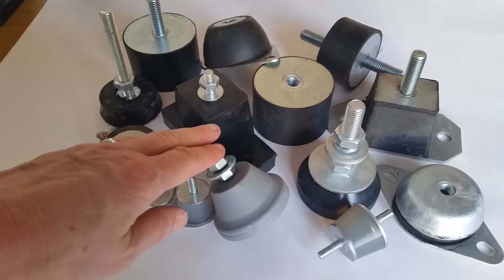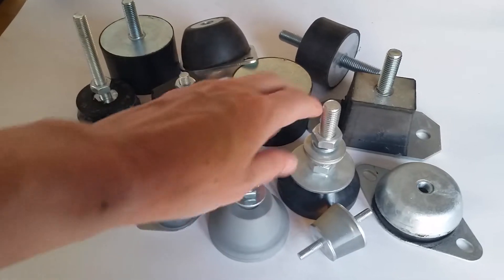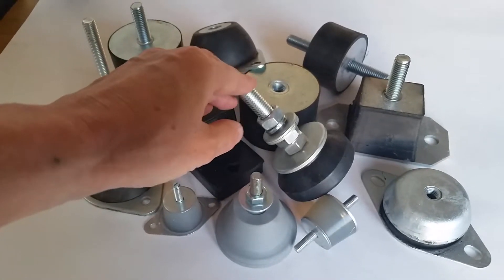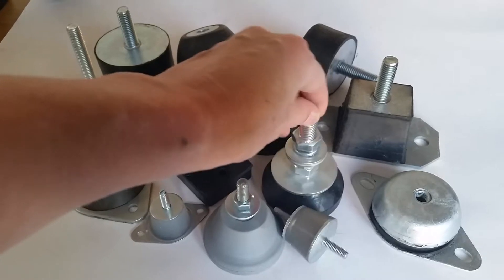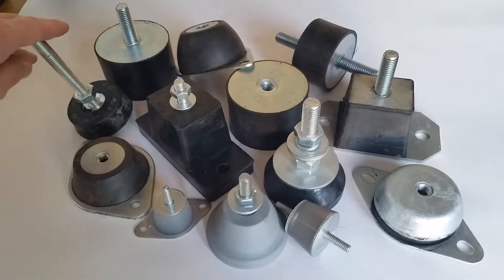We've also got a range of feet. These are extremely soft feet with a rib base for light air conditioning units. This is our most popular product — just a standard rubber adjustable foot — along with this one for heavier units.